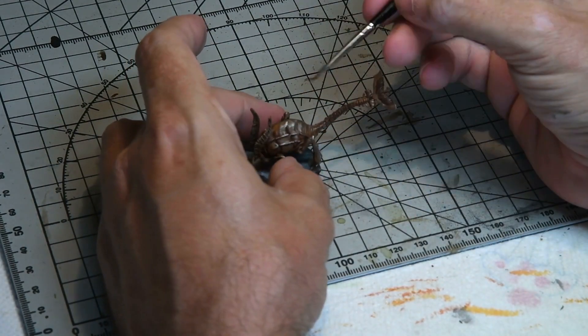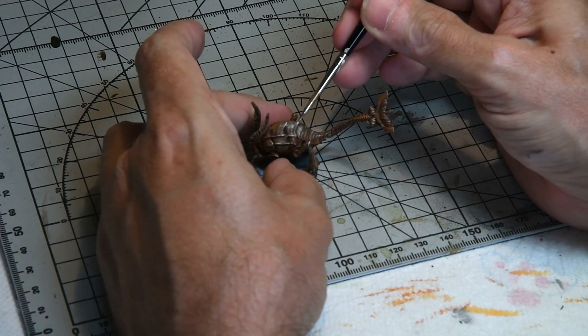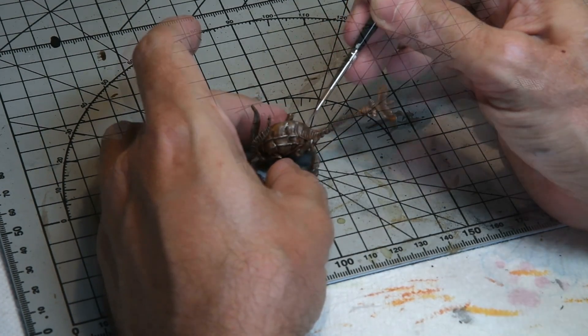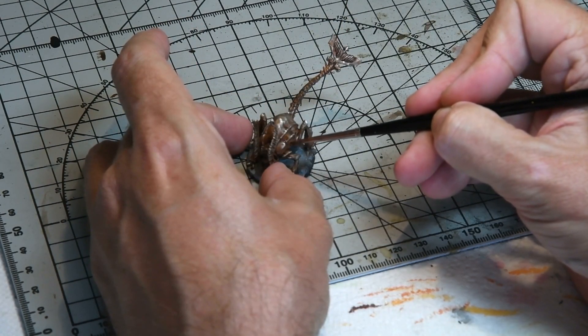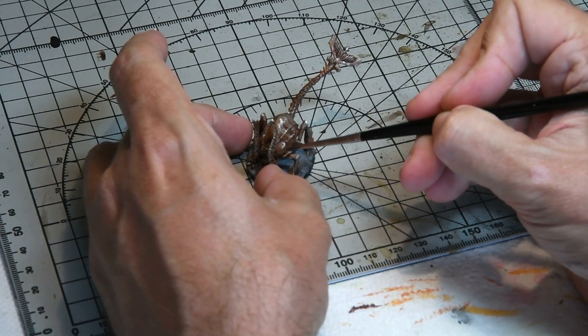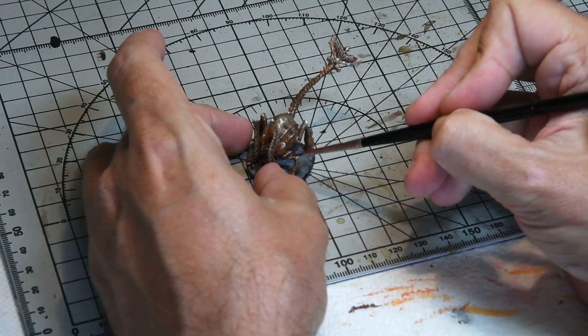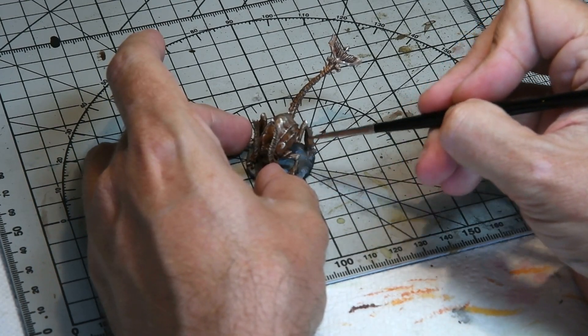Then highlights were added with Rune Fang Steel just on the very edges to accent what the dry brushing had picked out already. The final pin wash of oil brush — a black, very dark brown — was added just to define the details and provide some extra contrast that may have been lost during the painting process.